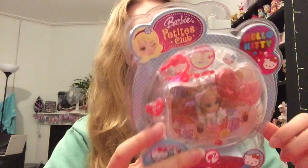Hey! Thanks for joining me on this unboxing today because we are going to be opening a Barbie Petites Club. I've had this sat around for a few months now — my partner got this for me back at the end of September, so it's been sat around for a couple of months. It's been in the box; it's cute in the box but I really want to open it and have a closer look, so let's get going.